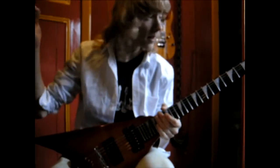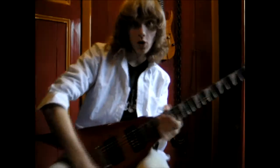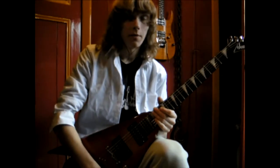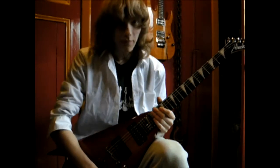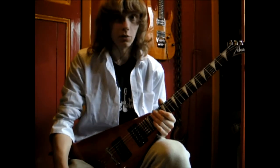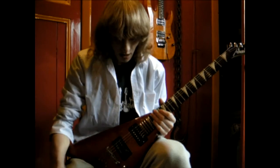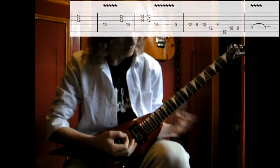Hello, my name is Mike and this is a solo lesson for the solo in the song Disconnect. I'm from the Netherlands so my English won't be very good but I'll try my best. Let's just begin.